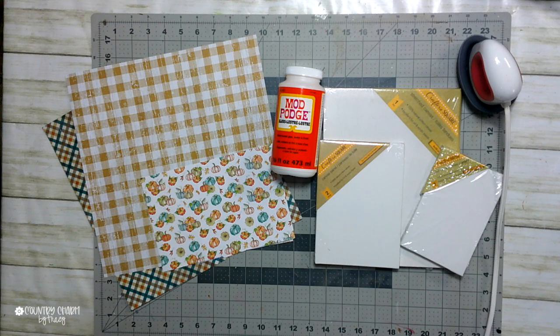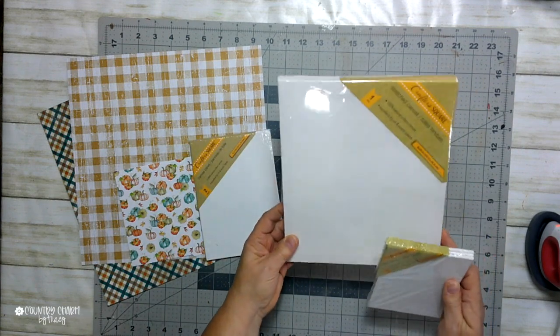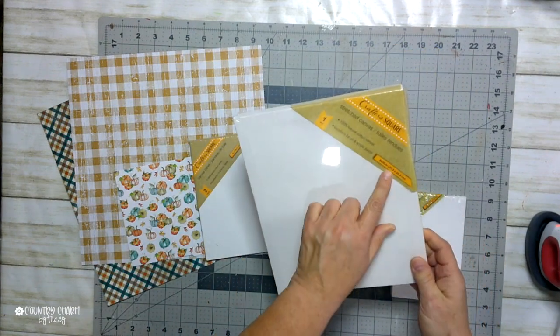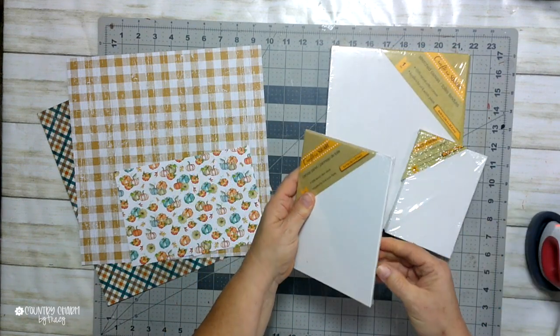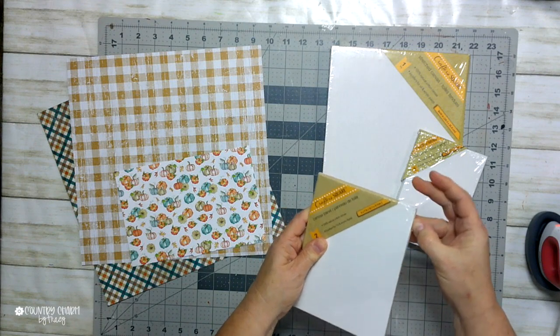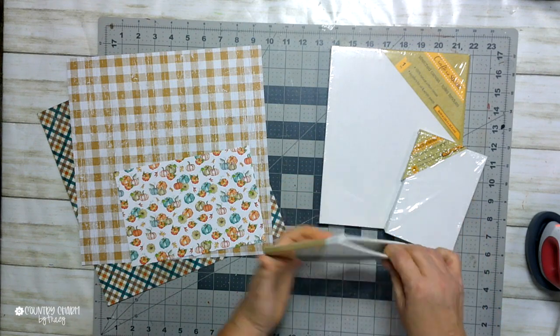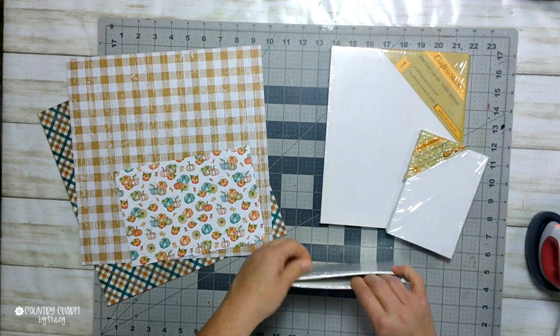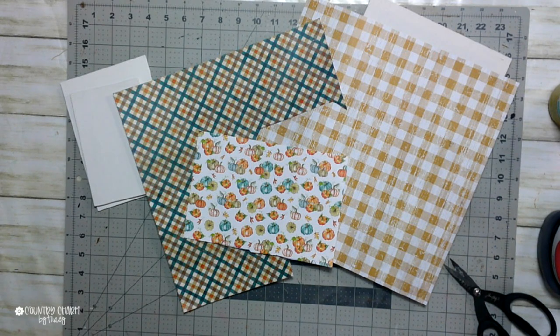These are the supplies I'm using for my square pumpkins. The three canvases came from Dollar Tree. The larger one is an 8x10, the medium one is 5x7, and the smaller one is a 4x6. The 5x7 and 4x6 come in a multiple pack, but the 8x10 was individual — just letting you know what I used.